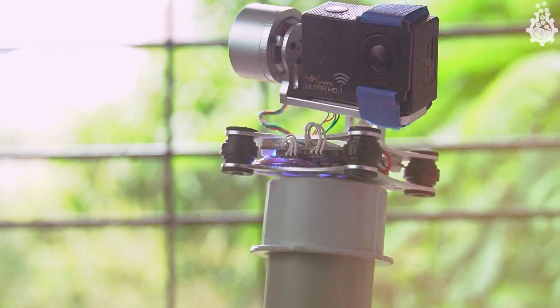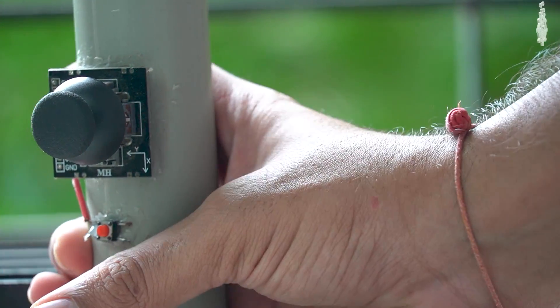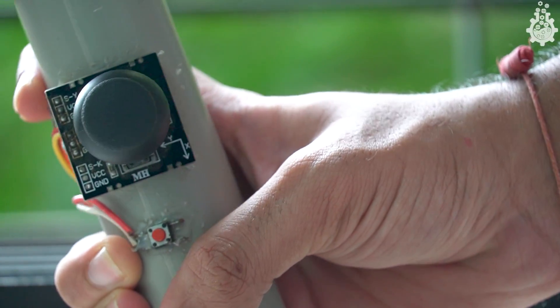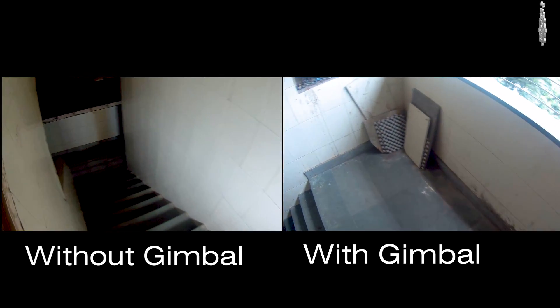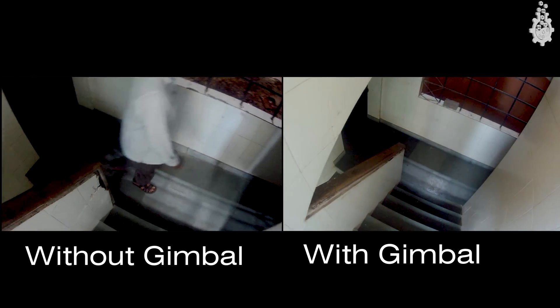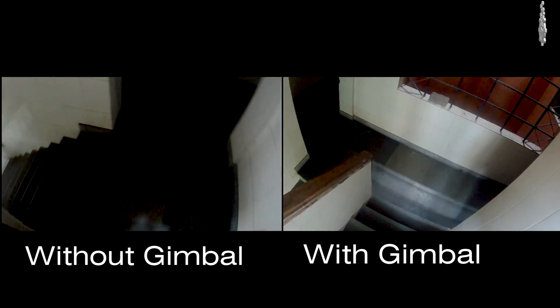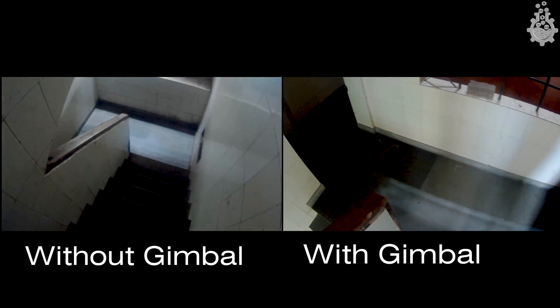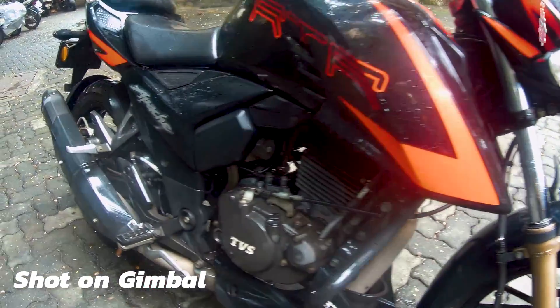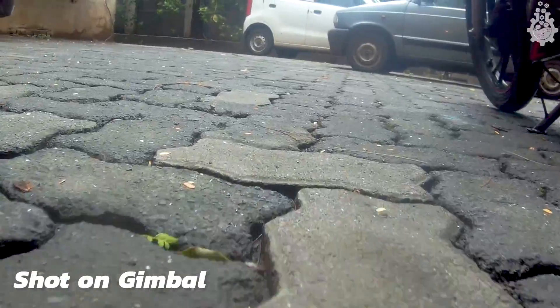Long story short, our two-axis DIY gimbal looks and works just awesome. Here is the side-by-side footage taken with and without a gimbal from my action camera, and clearly the results are 100 times better.